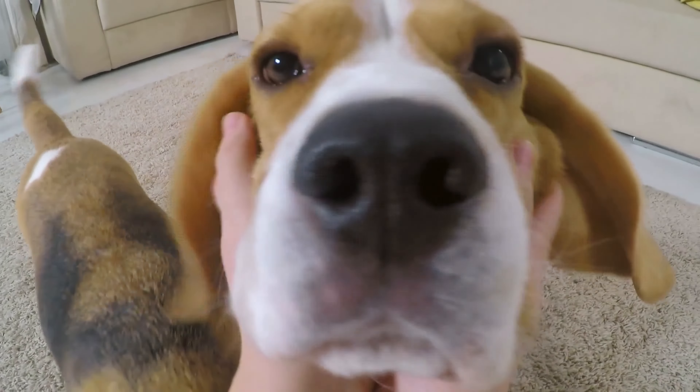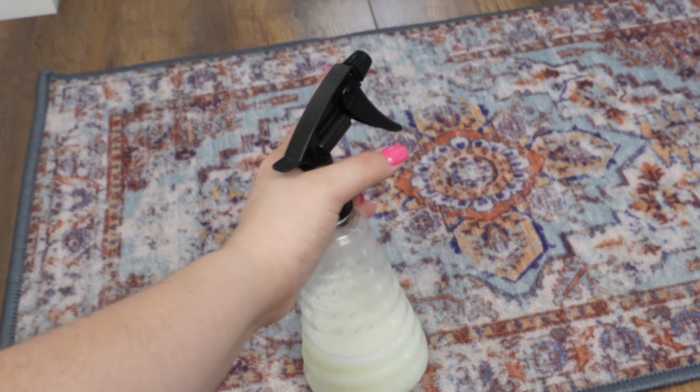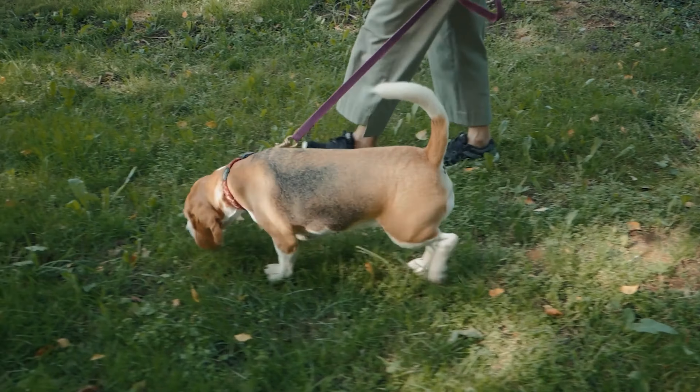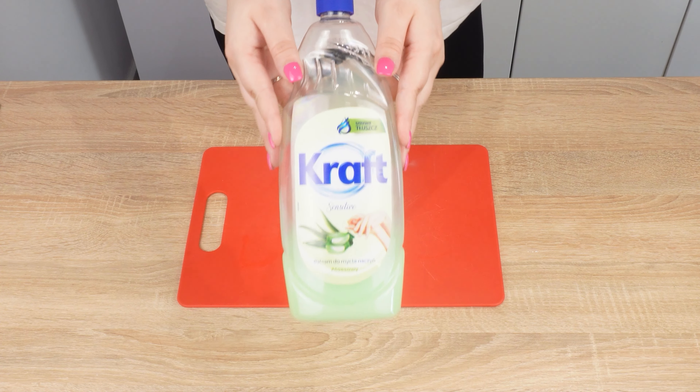When they smell this scent, they won't want to use those spots anymore. My neighbor struggled with her dog for a long time, but after this trick, her problems with peeing in the wrong places disappeared. You only need a few ingredients for this, which you surely have at home.